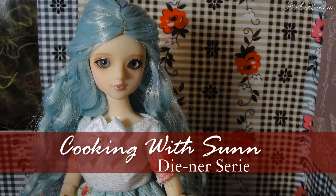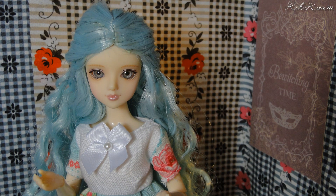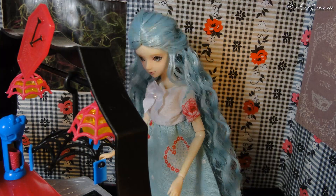Hello! Welcome to Cooking with Sunny Diner Series. Today I'm helping out my friend Draculaura in her restaurant. I'm going to show you how to make the hot dogs first.